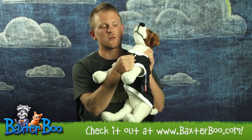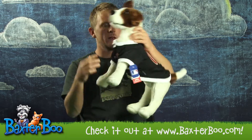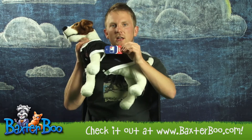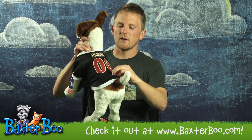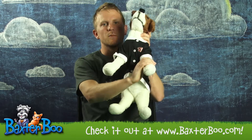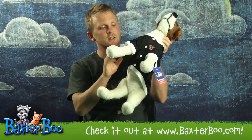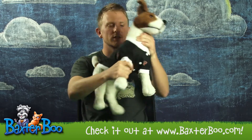This comes with a Velcro closure on the front, making it easy to get on and off your dog. In addition, this is officially licensed Major League Baseball gear, complete with the Diamondbacks logo on the back, the double zero numbers, the big B on the chest, and the Arizona Diamondbacks logo on the sleeve.